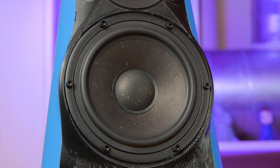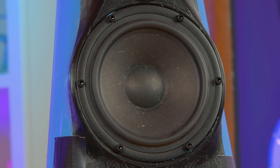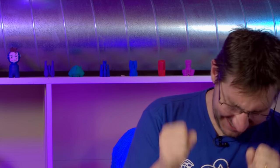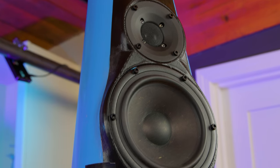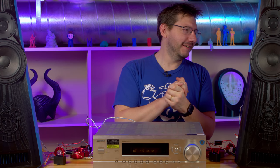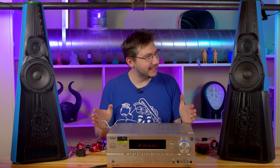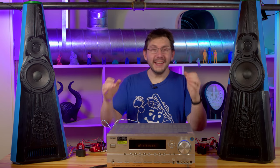That is wonderful! Angus did a fantastic job — thank you for that, Angus. What a way to break in some wonderful speakers. I can't believe how good these sound. We even have it turned up all the way. They work! They really, really work!